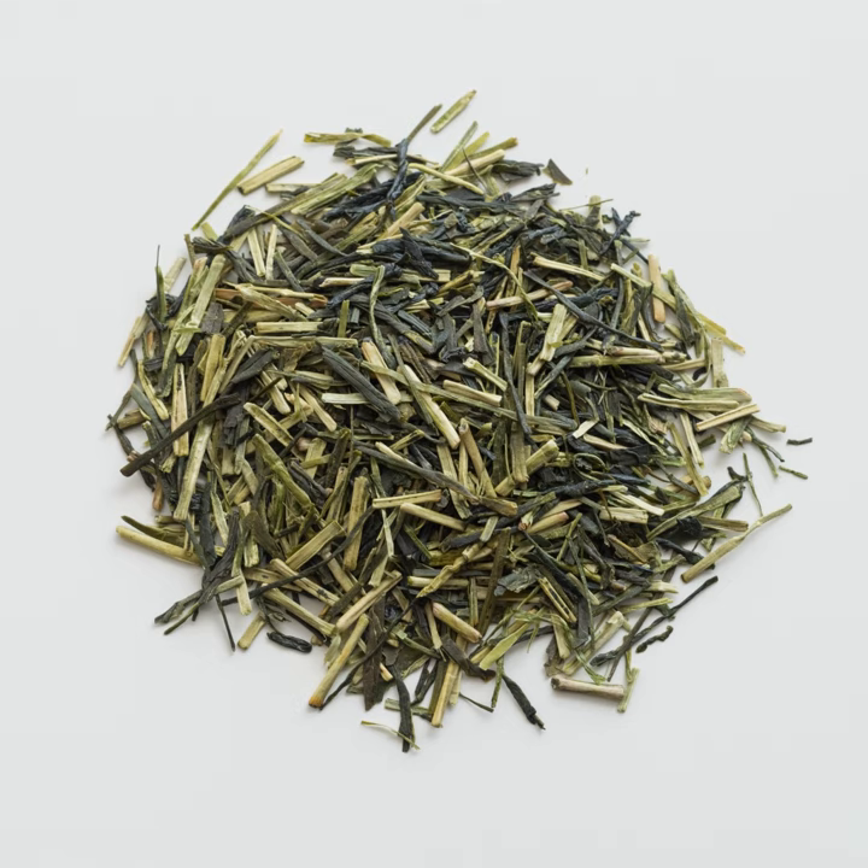Regular kukicha material comes from production of sencha or matcha. When coming from gyokuro's production, it takes the name of caragane, yanke yin caragane, or shiraore.